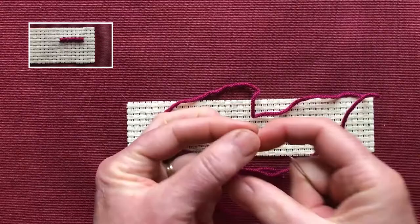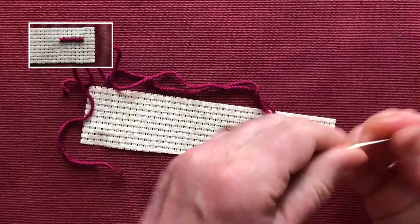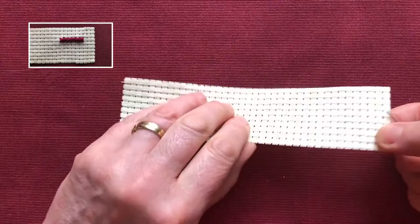Cross stitch number two. This is a little bit more sophisticated. I'm going to thread my needle and I brought a third of the thread through — this will use up a lot of thread. Now I'm going to take my piece of embroidery cloth, turn it over to the back and turn it vertically.